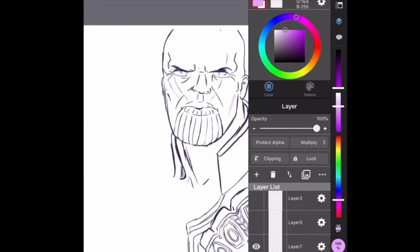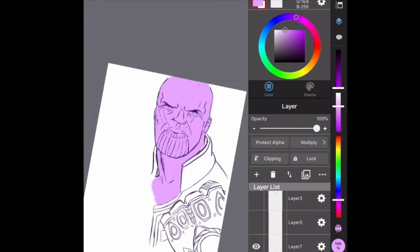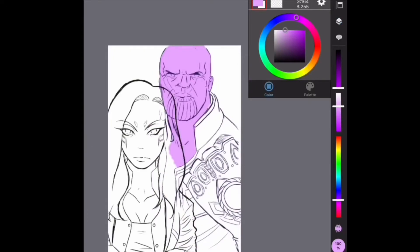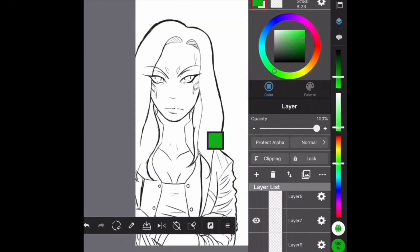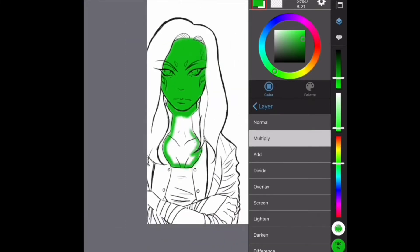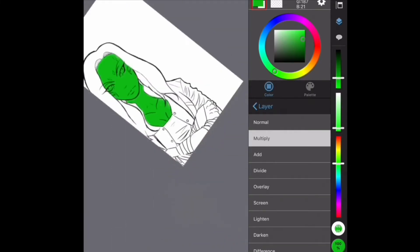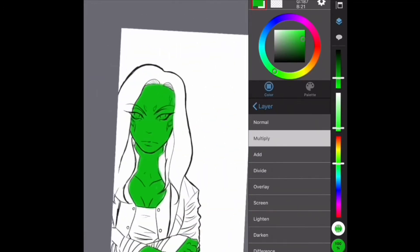Now we're going to go to the coloring process. I usually start with the skin because it's the part I'm most comfortable with, or the face in general. And then I usually move on after that to coloring the hair and the clothes. I go in first with the skin and then I erase whatever is supposed to be white or a different color so that way it can be correct.